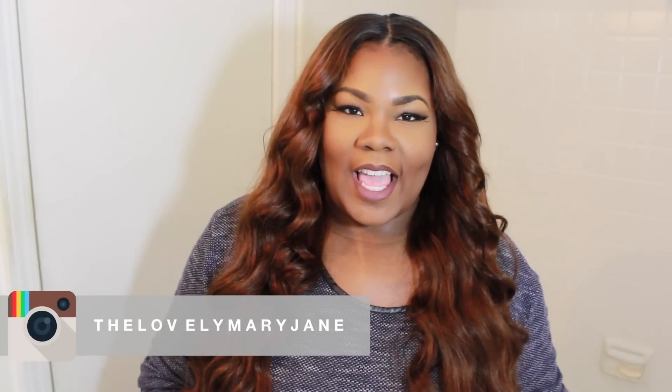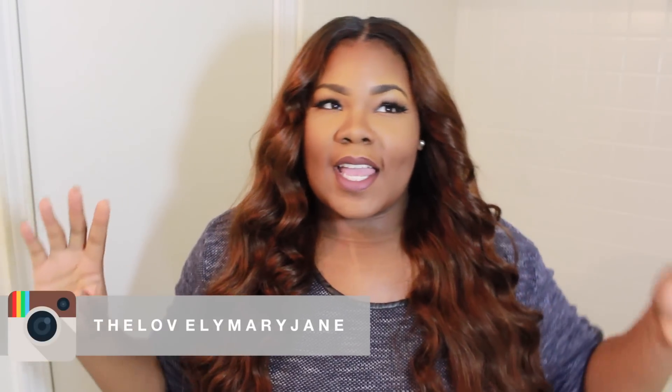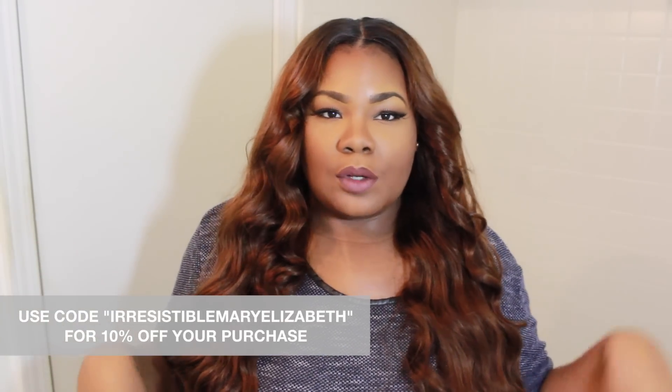Hey y'all, today I'm coming to you with a hair tutorial slash wig demo review. You dolls are definitely familiar with Irresistible Me. I've featured their hair probably like twice or three times — I've used two sets of their different clip-ins. They have the voluminous clip-ins and the Royal Roman clip-ins, which I've reviewed. I do like those clip-ins and I've colored them different styles and ways.